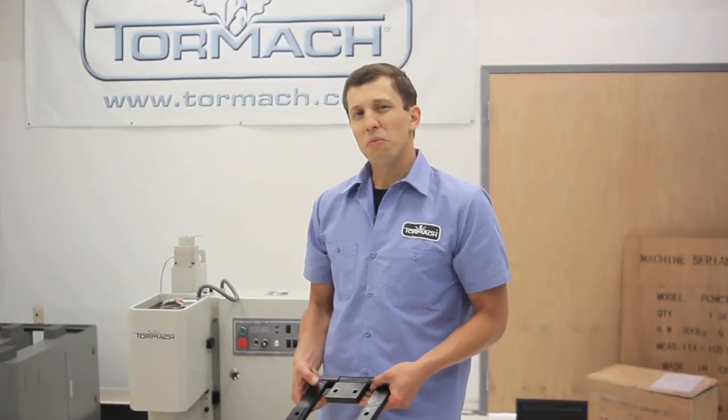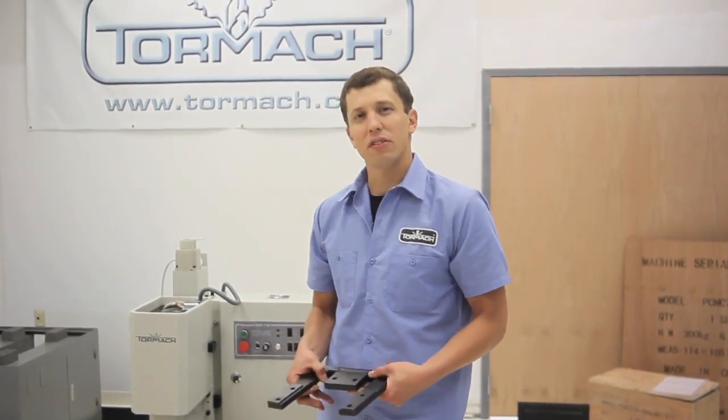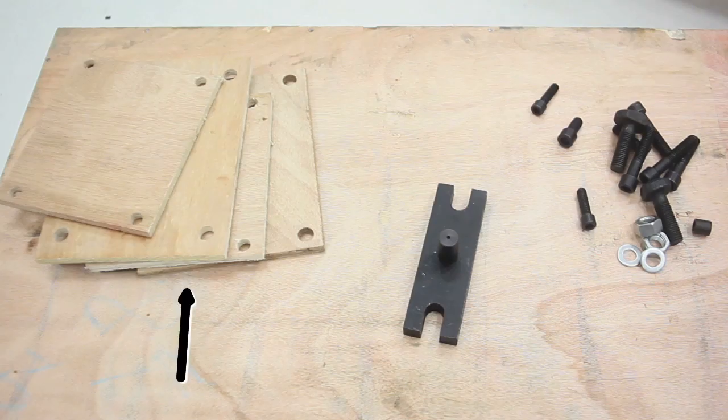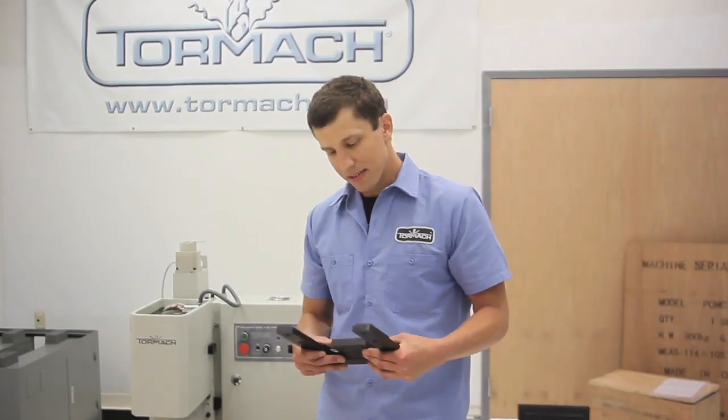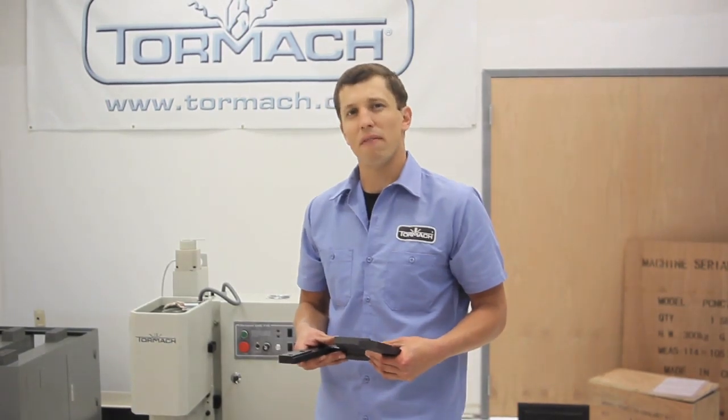The 770 moving kit has three components to it: wooden covers to protect your precision surfaces from damage during disassembly, a special fixture to support the spindle head when it's detached from the machine, and a hinge that allows you to safely lower the column off the base of the mill.